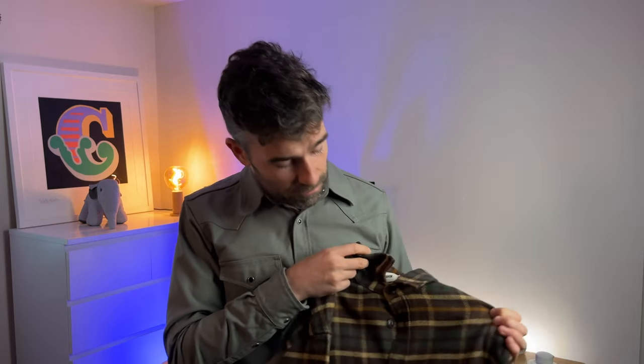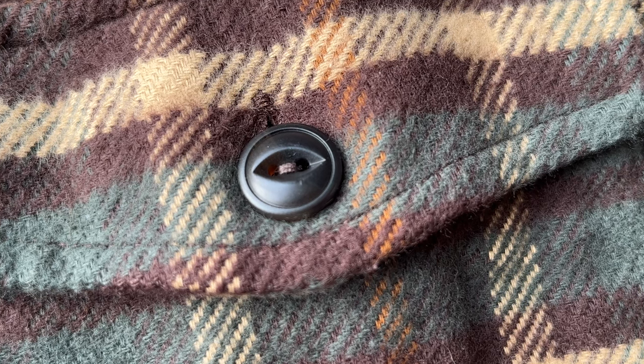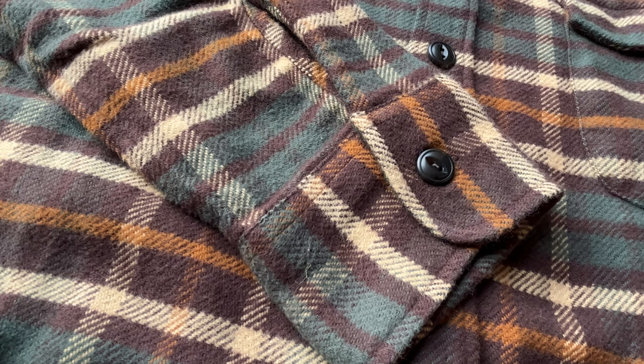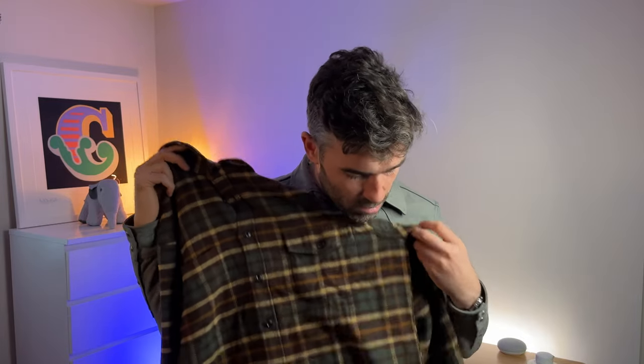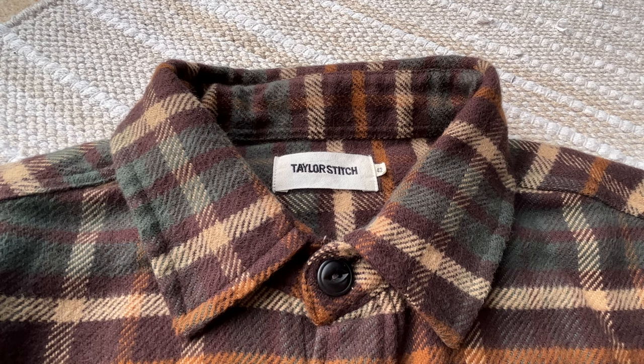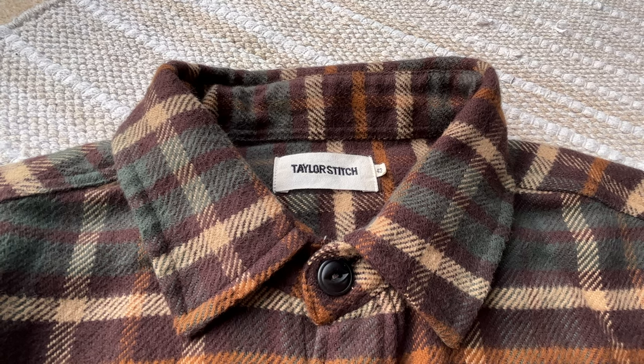It's got a lot of features you'd expect from a premium flannel. It has corozo buttons throughout, lock-stitched needling for the buttons and buttonholes, and a double needle construction with felled seams. It's also got a chest pocket on the left with a button, and one on the right without — you can just slip your phone in there, which is pretty good. All in all it's well built for the price. These usually retail for about $128 but you can often find them on sale for around $98 or $86 depending on Black Friday or where you buy. I'll link it below if you want this one or the other colorway from Huckberry.